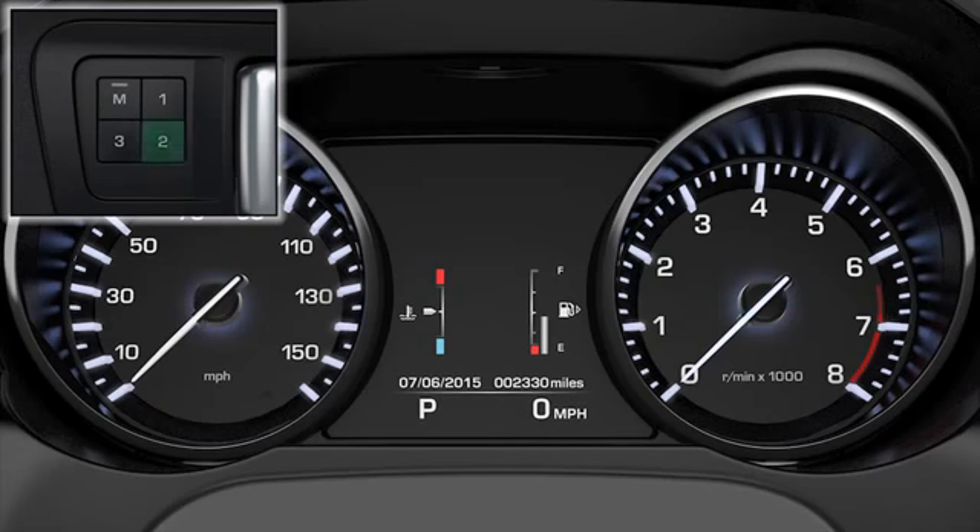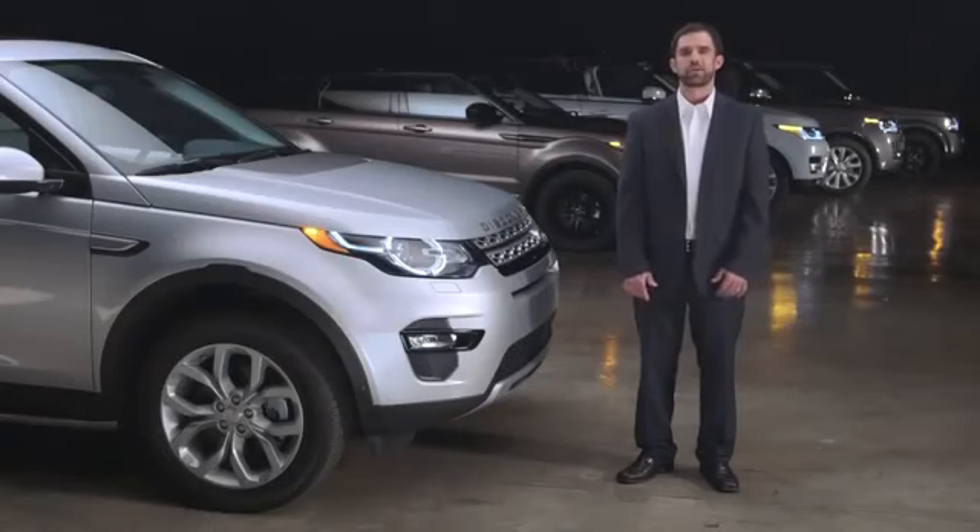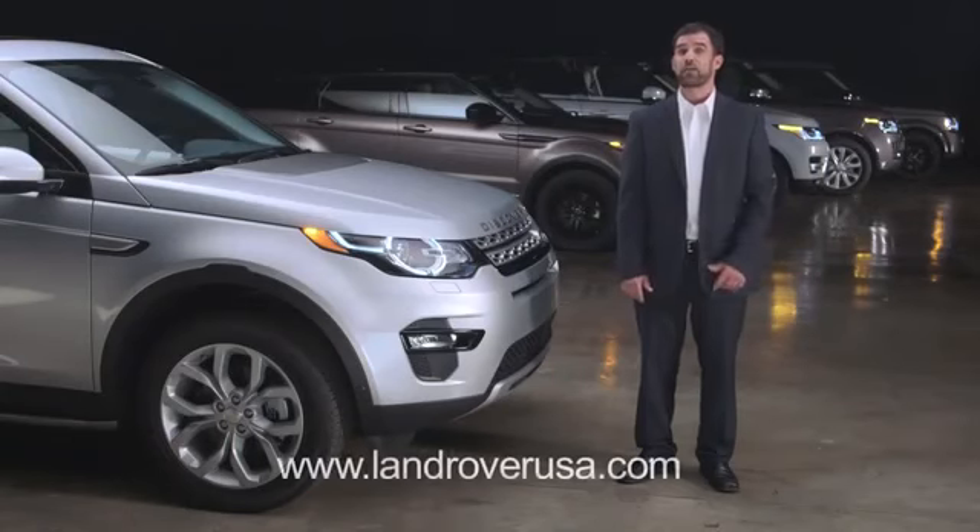To recall a saved setting, press the appropriate memory preset button. Memory one, two, or three settings recalled will display in the message center. For more information on your Land Rover Discovery Sport, visit LandRoverUSA.com or contact your retailer.